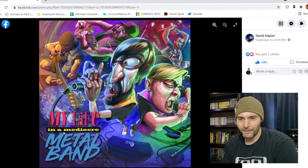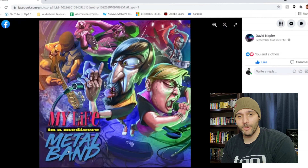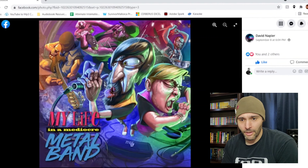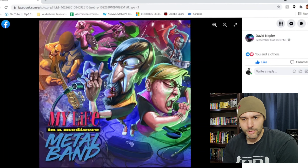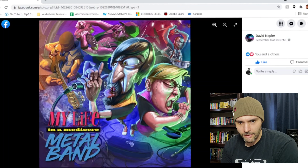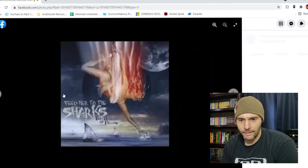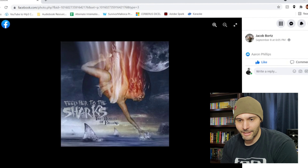Then we got David Napier — 'My Life in a Mediocre Metalcore Band.' That sounds like some kind of weird anime, like 'My Life is Slime' or something. But the artwork in this is pretty sick. I love the angles they use and the detail — like in the fingers you can see the veins. It's actually pretty sick. I like the colors a lot too. It's super intense but really playful. It definitely catches your eye, especially if you're walking around Walmart or something.